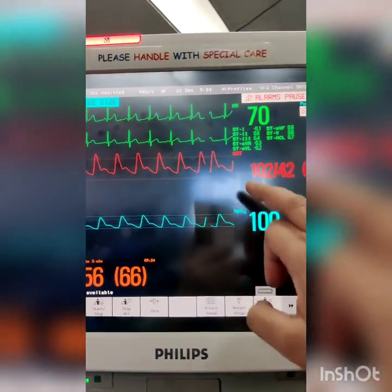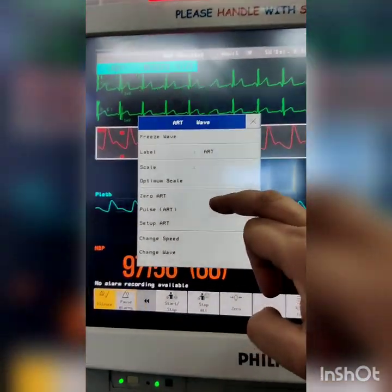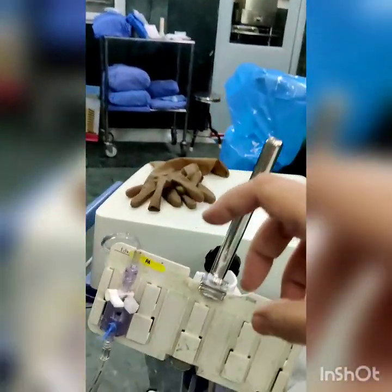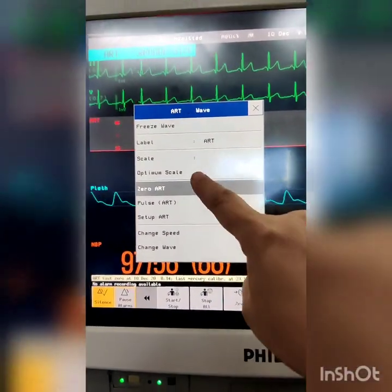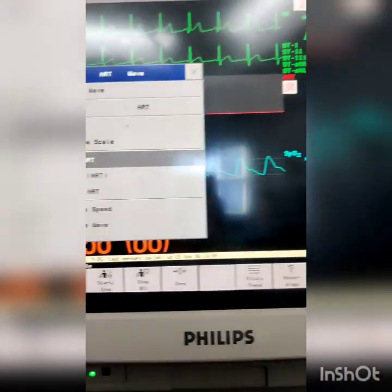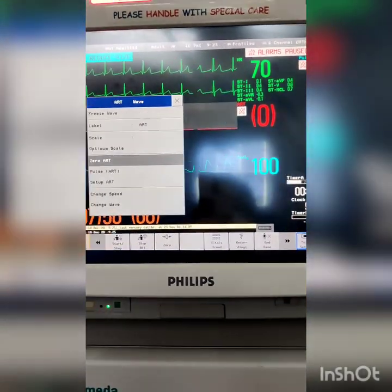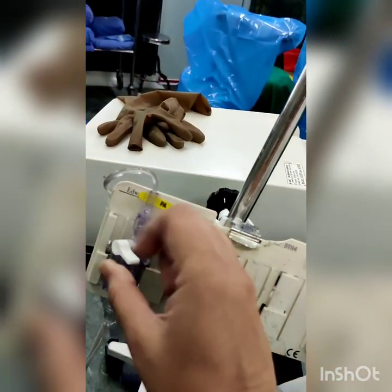Once the arterial waveform is seen on the monitor, we proceed to zeroing the line transducer. Select the arterial waveform on the monitor and press 'zero art.' To zero the transducer to atmospheric pressure, block the patient end with the bivalve stopper and open it to atmospheric pressure. The sine wave disappears and the baseline pressure drops to zero. As zeroing is complete, the numerical zero appears on the monitor. We then turn the stopper bivalve back to keep the transducer in line with the patient's arterial pressure.